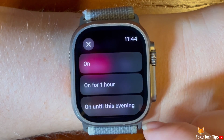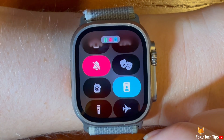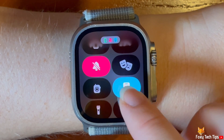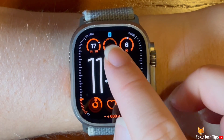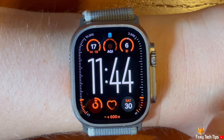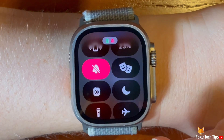Each focus mode has a different icon on the watch screen when it is turned on. That draws an end to this tutorial. Please like the video if you found it helpful and subscribe to Foxy Tech Tips for more Apple Watch Ultra tips and tricks.